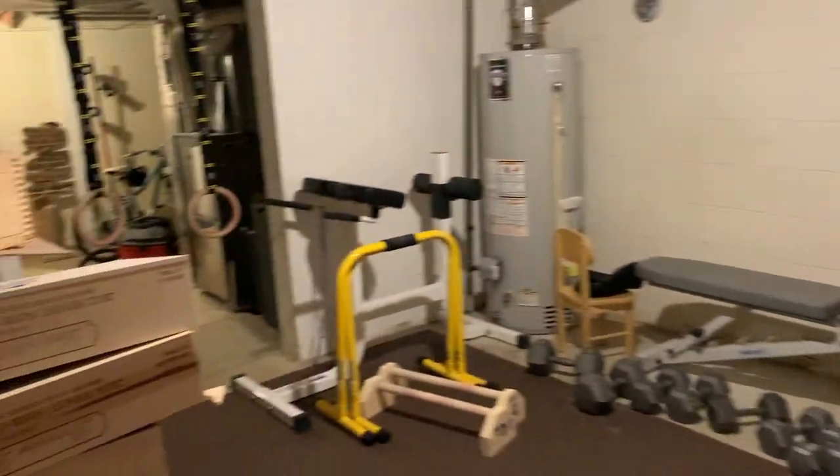That is the home gym tour — very epic. Thank you guys for watching, and I'll catch you guys in the next video. Deuces!